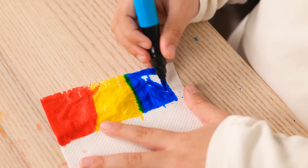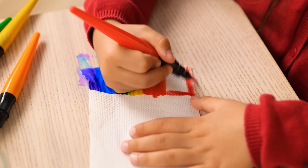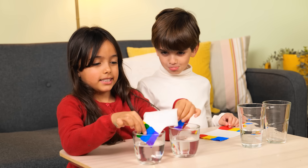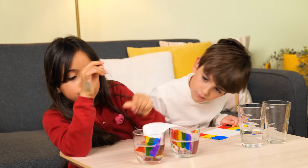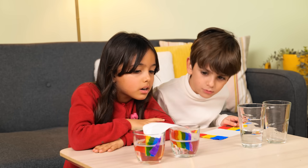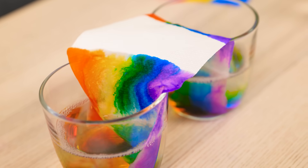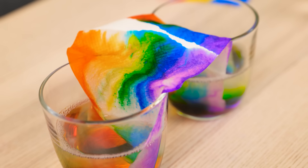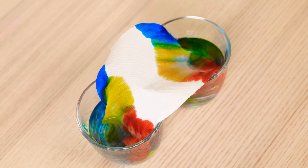I'm using bright bold colors! Here goes! Wow, look! The colors are spreading and making a rainbow rich! Yes! Now the colors have met and are mixing together!